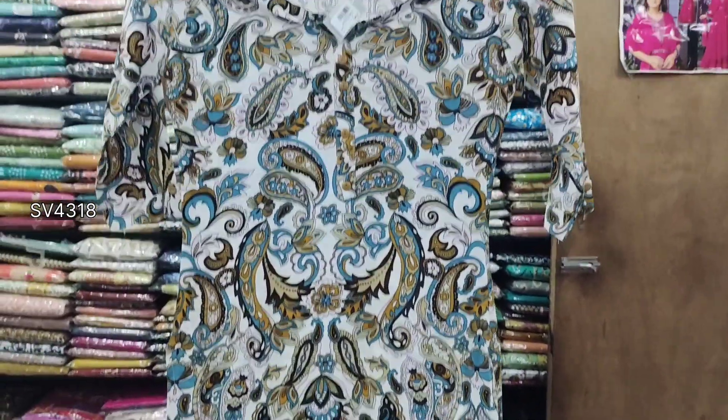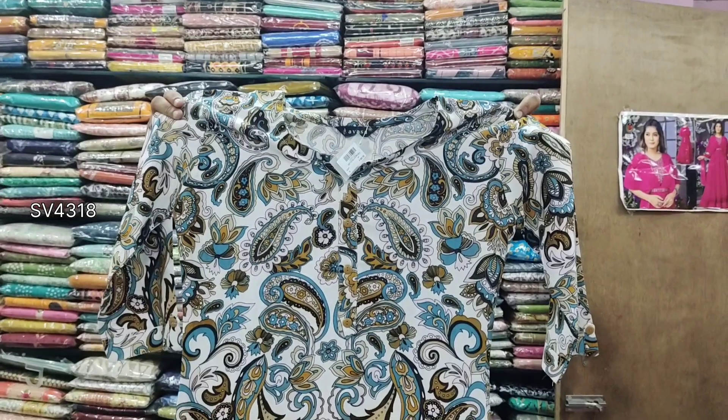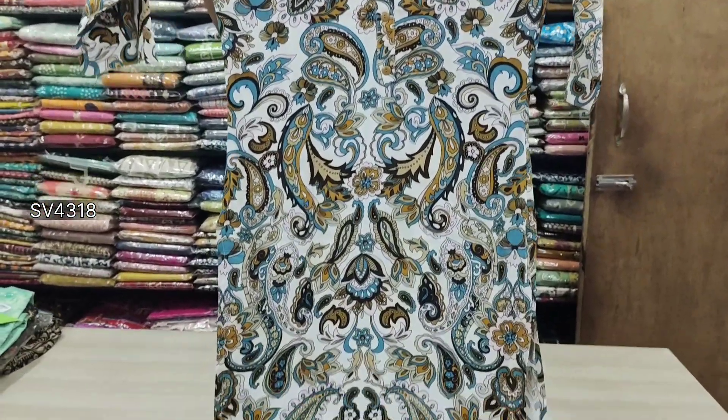This is a Gojrat model, with 3/4 sleeve, available in size 3.6 and 3.4 sleeve. It is branded and good quality.